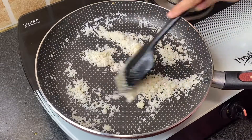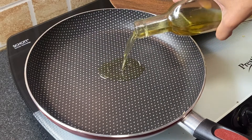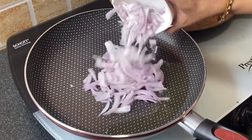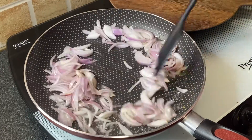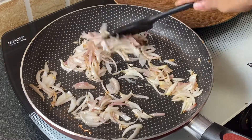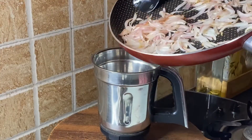If you don't have desiccated coconut, you can add fresh coconut in the mixer grinder. Next, add 2 tablespoons oil in the same pan, add sliced onion, and fry until it becomes translucent. Now transfer these onions into the mixer grinder as well.